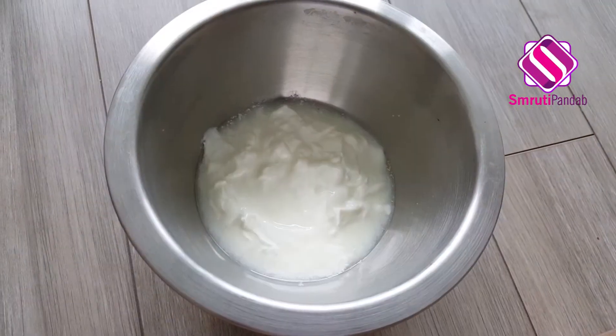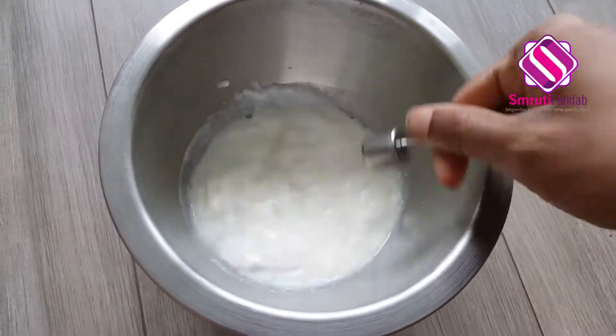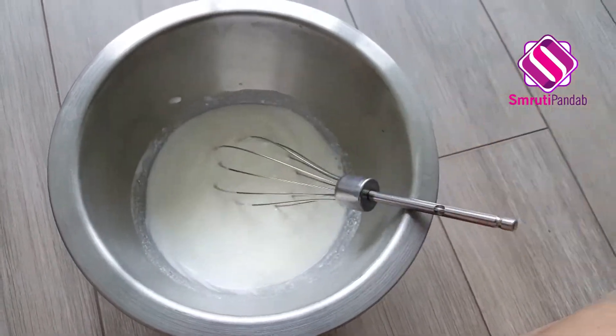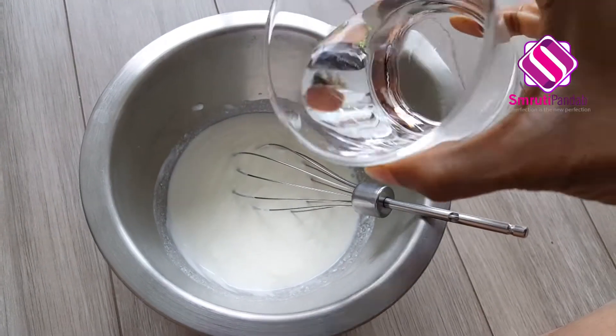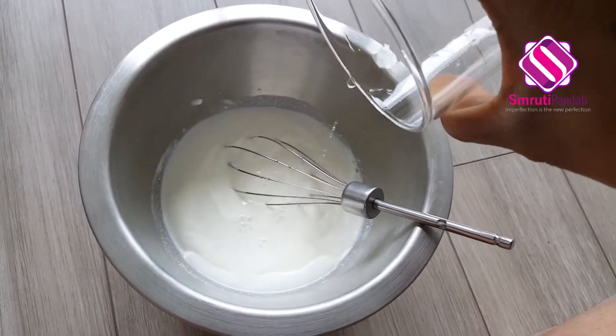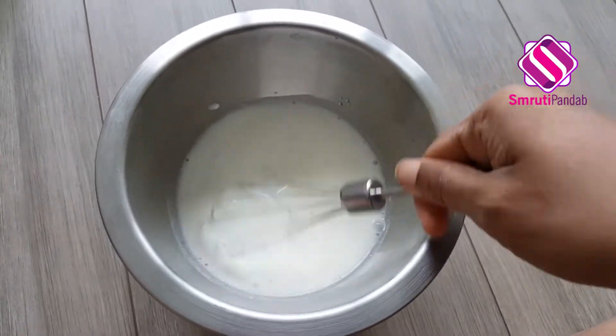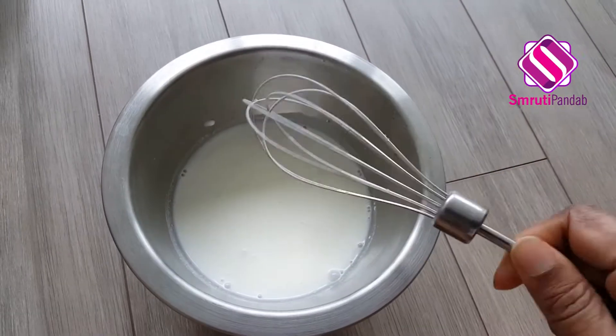Now let's beat our yogurt. I'm gonna dilute it with a little water. Done.